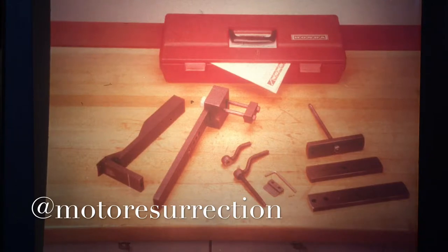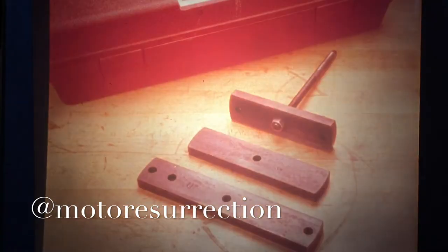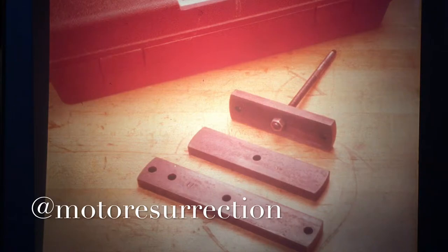The universal bead breaker tool has its own case and consists of a breaker arm assembly, breaker press assembly, adapters for seven, eight, nine, and eleven inch rims, threaded shaft, lever nut, press head bolt, short blade for seven and eight inch rims, long blade for nine and eleven inch rims, and a hex wrench. Note that some adapters have the letter M stamped on them — these marks are for manufacturing purposes only.